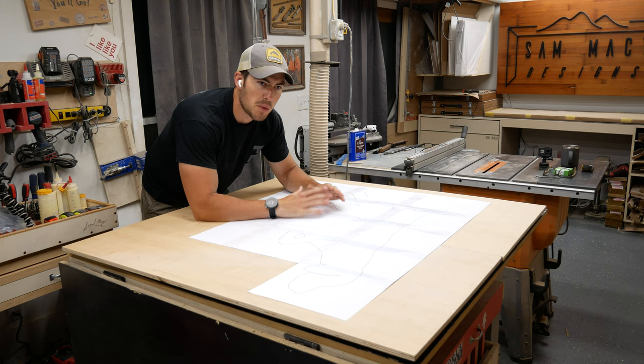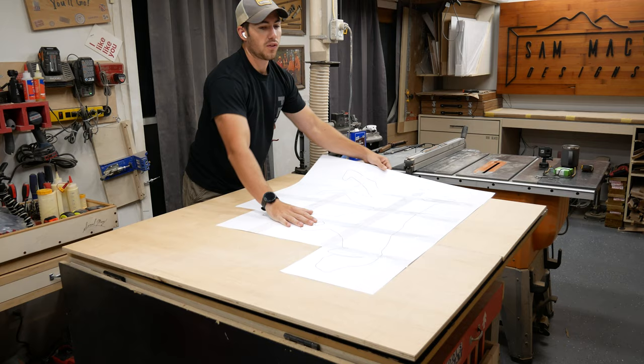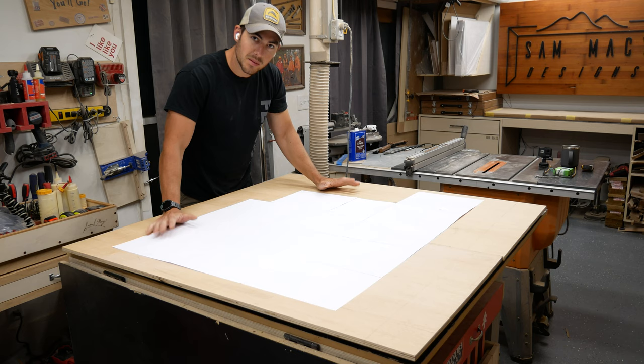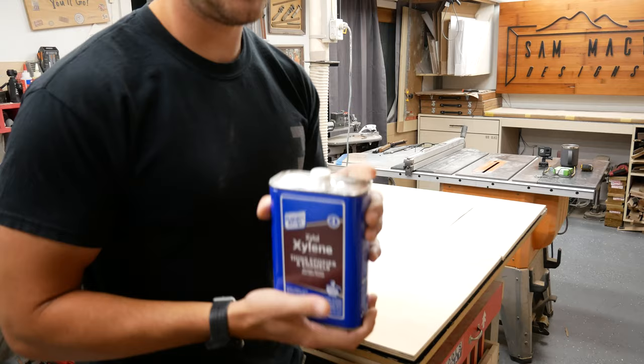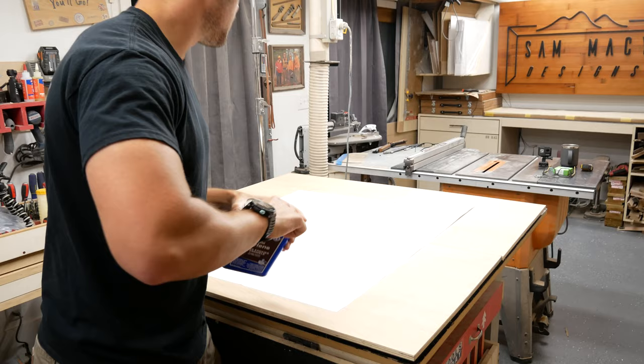Here's where our trick comes in. We can flip this template over — it still fits within the borders — but you can't see through it. So that's where this guy comes in. This is called xylene. It's really cheap; you can get it for like three to five dollars at any hardware store like Lowe's, Home Depot, or Ace.